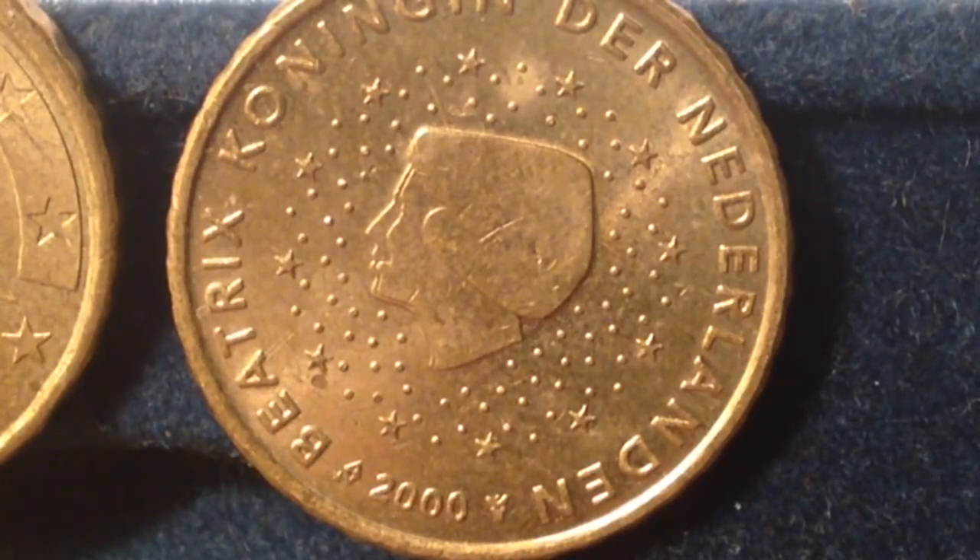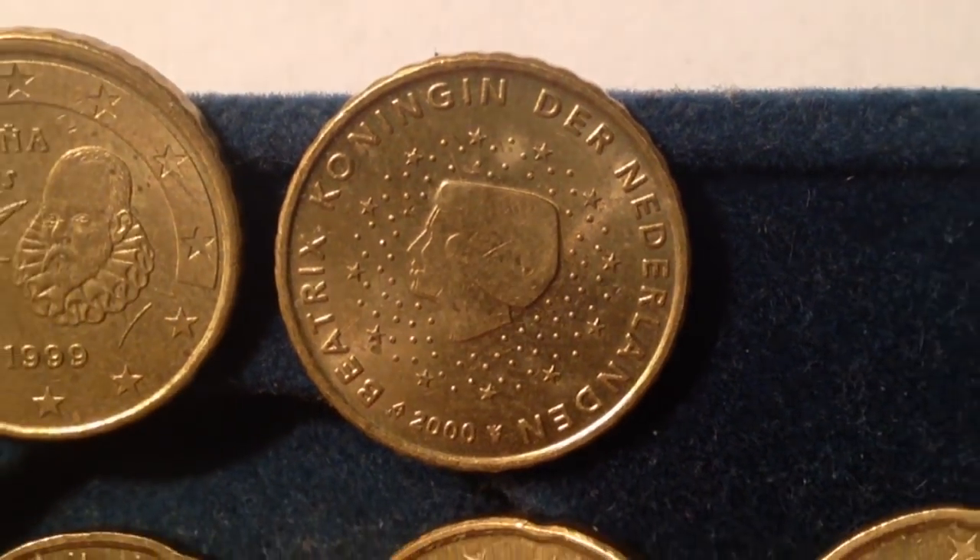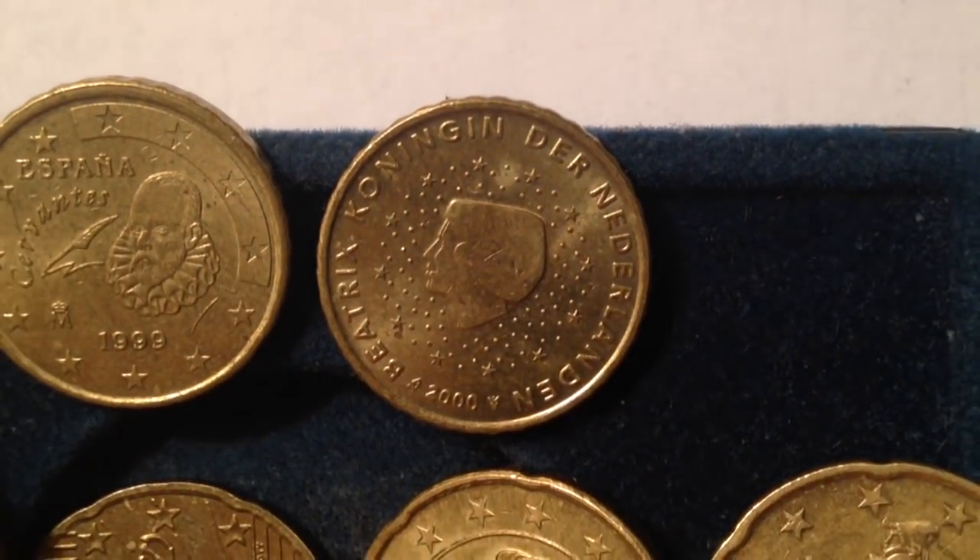This is the last of my 10 euro cent coins, and this one is Netherlands. On the image for Netherlands is Queen Beatrix — she is shown in profile, and the words 'Beatrix, Queen of the Netherlands' is written around the circumference of the coin. So we've got some cool representations from three Euro countries for the 10 euro cent coin.